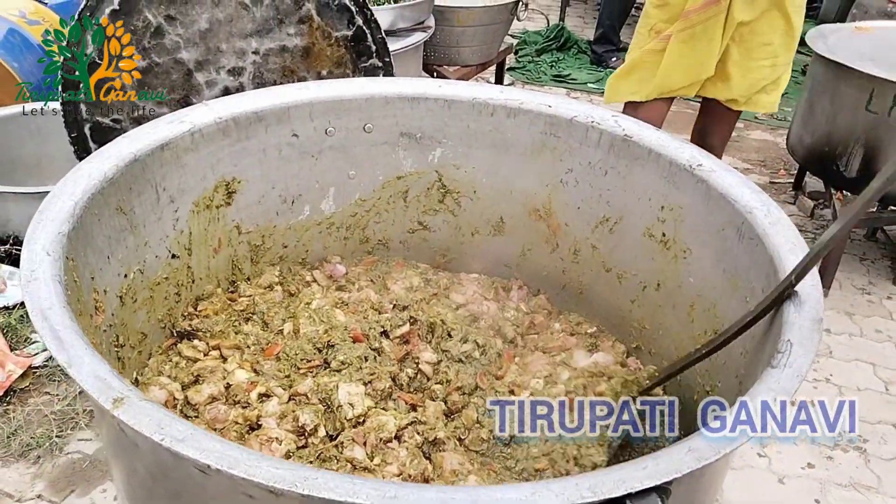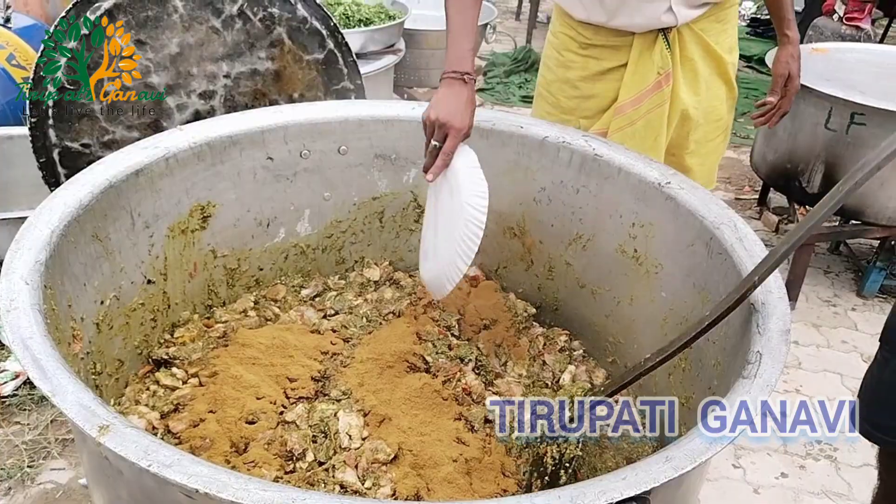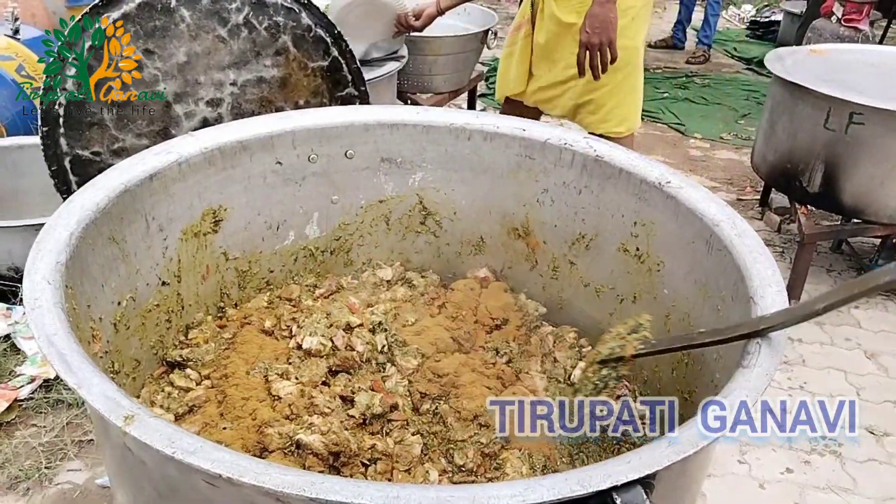The entire thing is chicken — this is preparation for the afternoon session, what we call as chicken biryani.